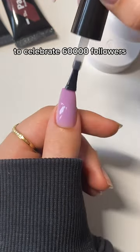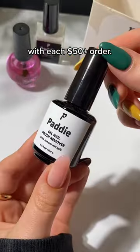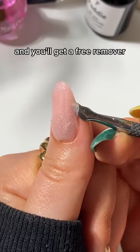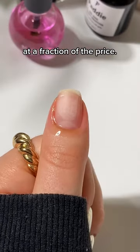This weekend only, to celebrate 60,000 followers, they are giving away a free remover with each $50 plus order. Just add it to your cart, use code IG60, and you'll get a free remover with your order. Choose any of the 30 fabulous colors and get salon-grade nails at a fraction of the price.